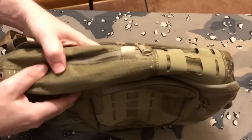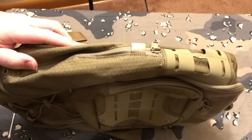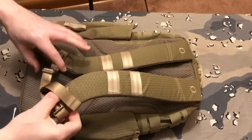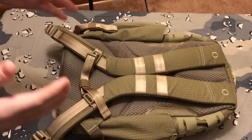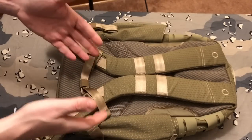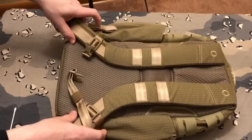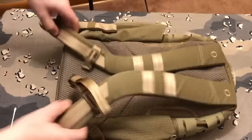Here's the other side where you can put another water bottle in - any kind of container you want, you're good with. This thing is just super high quality compared to what I was using. This was $117 and I think it's going to be worth every single penny.